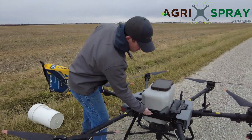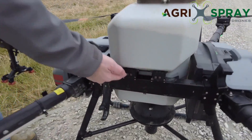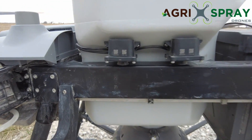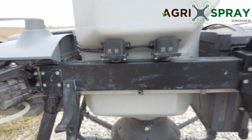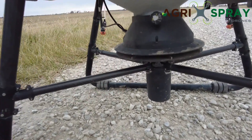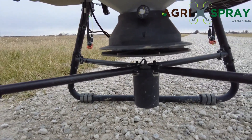On the granular tank you also see these right here — those are actually scales. It has four scales, so it weighs the product when you dump it in. Underneath you'll see a spinner disc, which is the disc I was talking about where you can change the spinner speed.